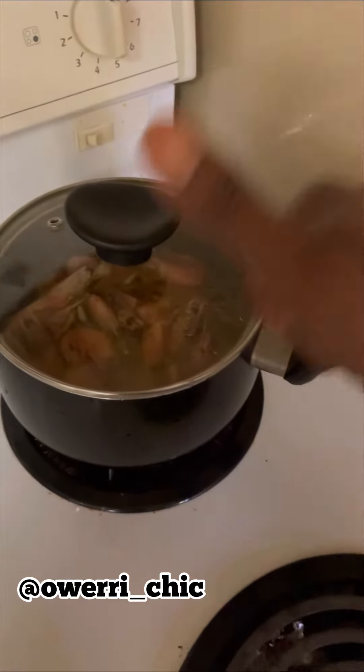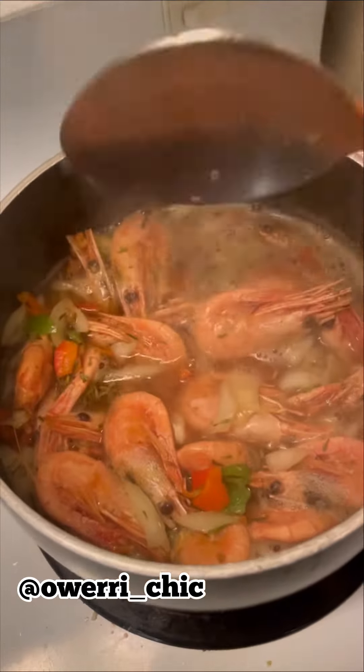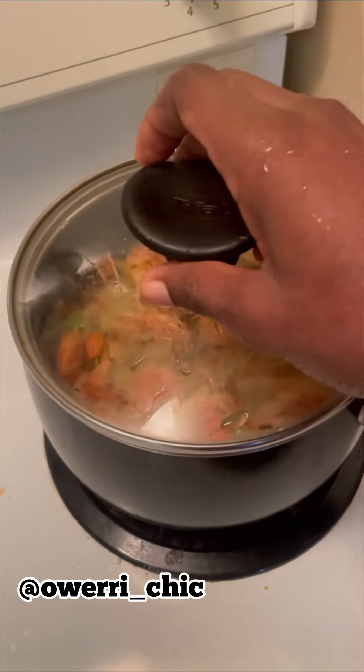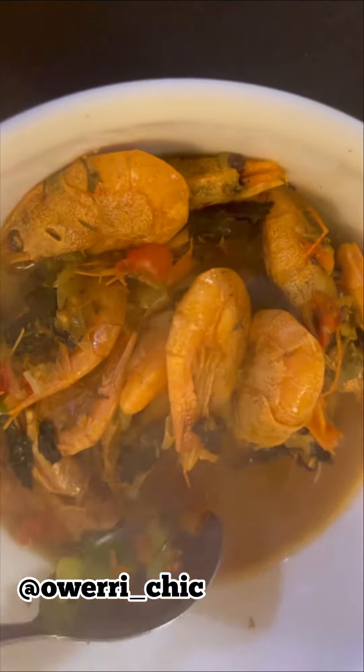Already boiling, small small, so the flavor is going inside. This thing is boiling — it's boiling hot. I allowed it to boil for some minutes, checked it again, and when it's boiled — this is it! My prawn pepper soup is ready.